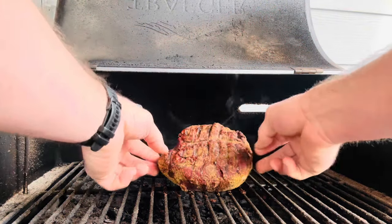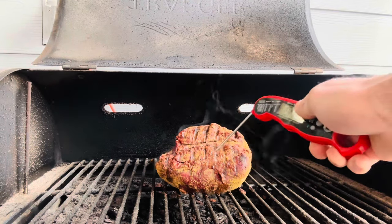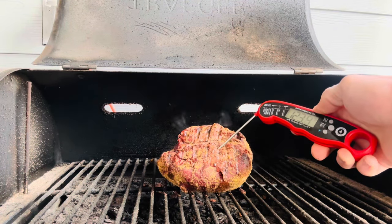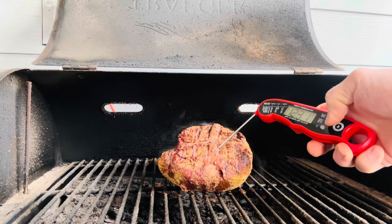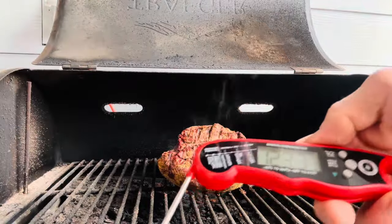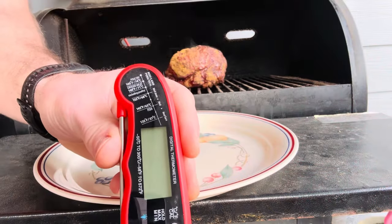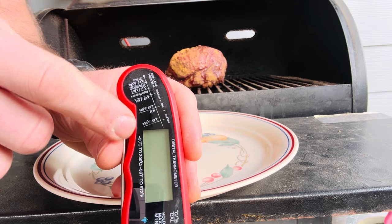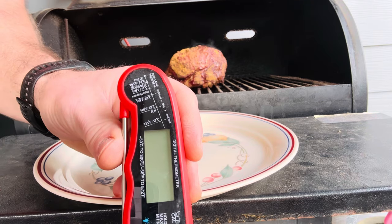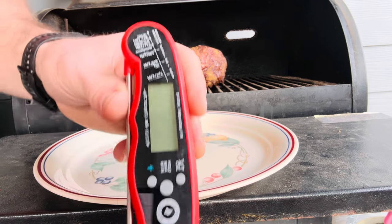It's been a little while — let's go ahead and flip this beautiful chunk of meat. That is looking good! Let's get a reading. We're at 123°F. We can hit the Hold button, pull it out, and it holds our reading. For today's cook, we're looking to keep this thing between medium rare and medium — medium rare being 135°F and medium being 145°F — so I really want to pull this off anywhere between 135 and 145.